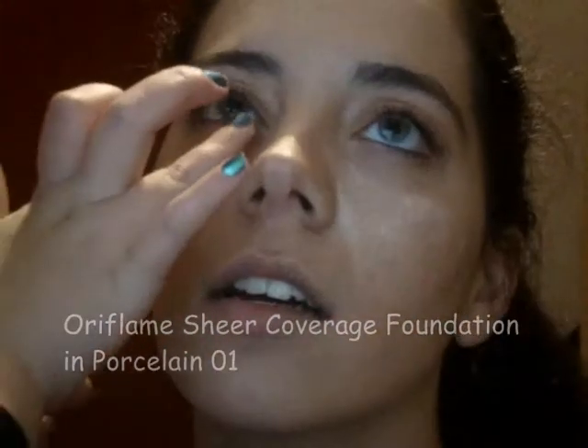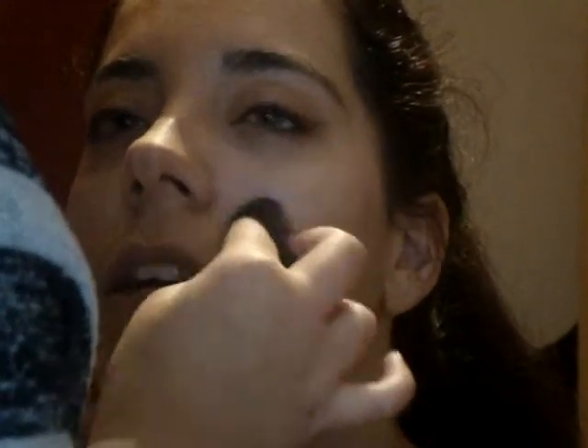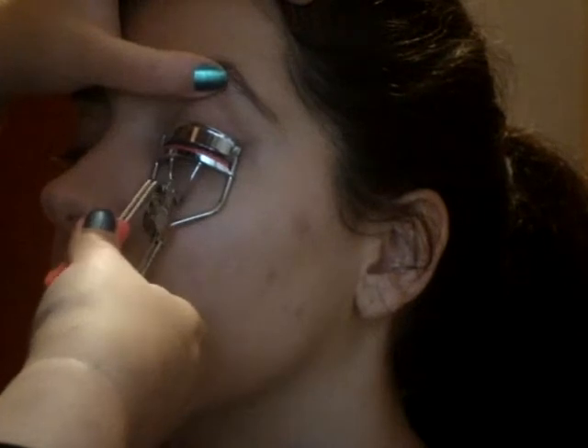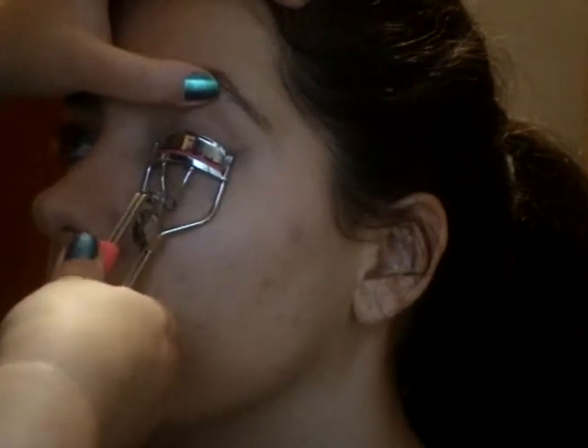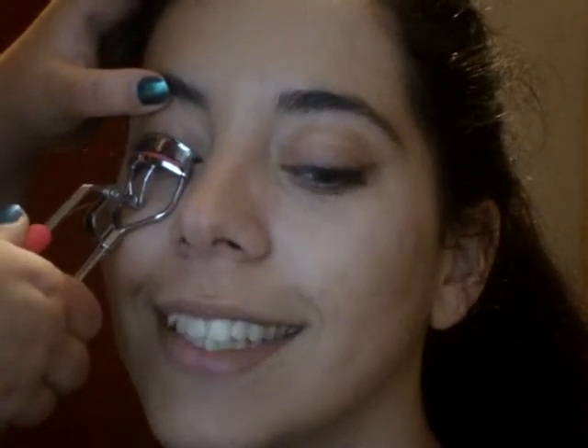To highlight underneath her eyes, I used a sheer foundation in porcelain for a natural lift to her face. Before setting her foundation, I curled her lashes — this allowed her foundation to work a little bit into her skin. I also used Sleek's Taupe eyeshadow to highlight her inner corners, brow bone, and center of the lid.